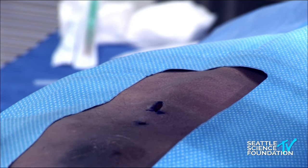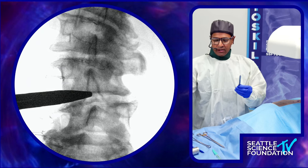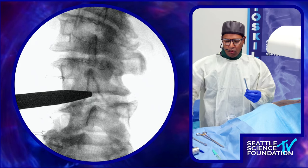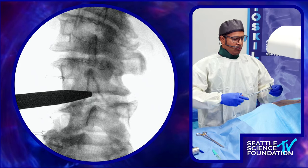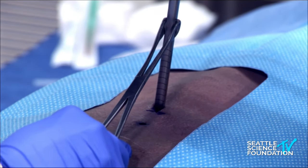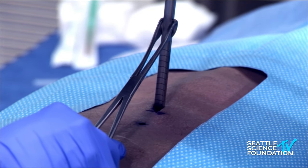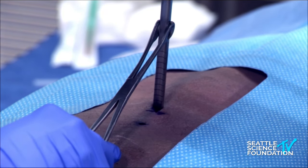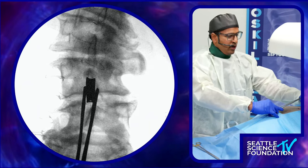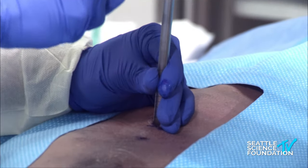I take the first instrument, which is dilator one. It sometimes comes with a cap — I take the cap off personally because I like to mallet it directly on the metal; it gives me more fidelity on what I'm malleting rather than hitting a plastic top. The most important part of the procedure is making sure dilator one is right in between. With my left hand I hold dilator one and I mallet.